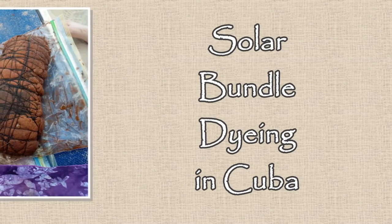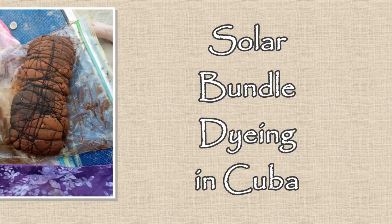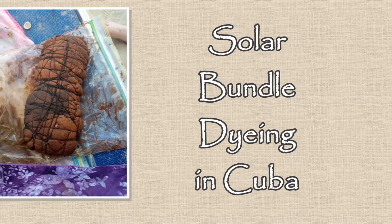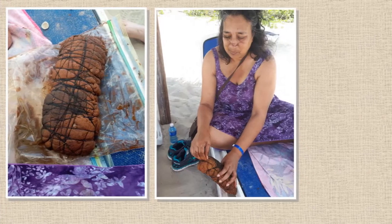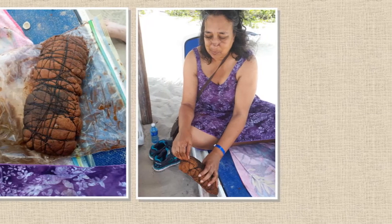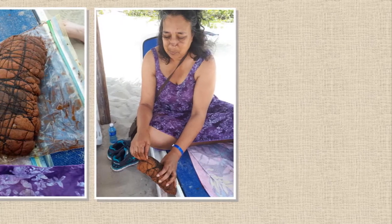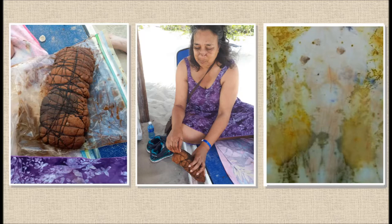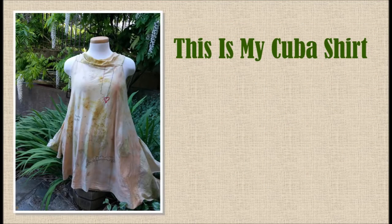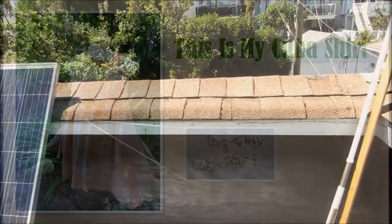The first time I tried this sort of bundled solar dyeing was on a trip to Cuba. I initially thought I'd dye with tobacco leaves but didn't find any, so I used all kinds of things from the roadside. That beautiful brown on the outside is from the soil there. And funny thing — I'm wearing the same dress during the current experiment as I was in Cuba. The dyed fabric from Cuba became this shirt, which I call my Cuba shirt, with those words embroidered right on it.